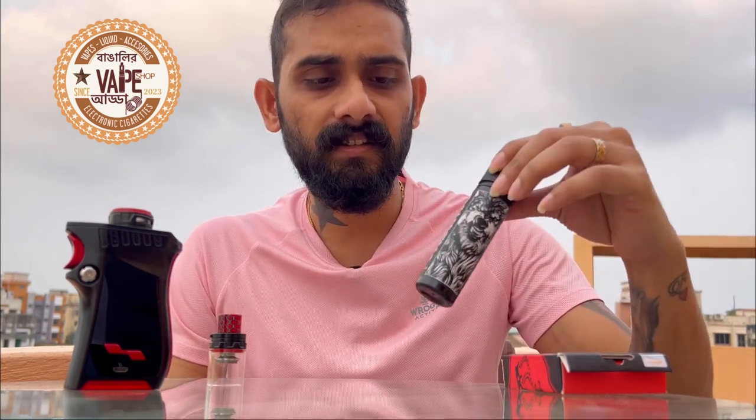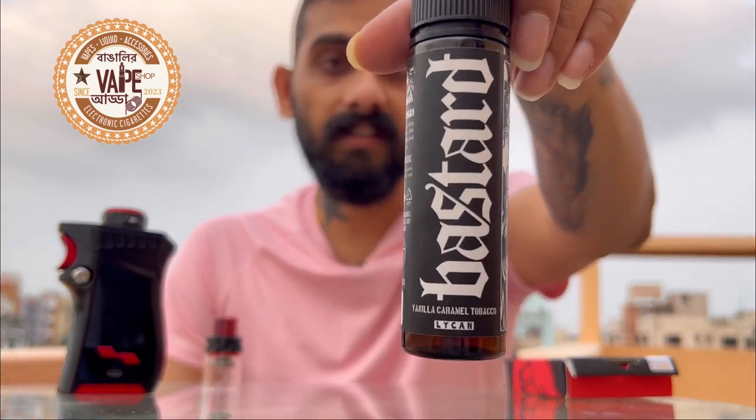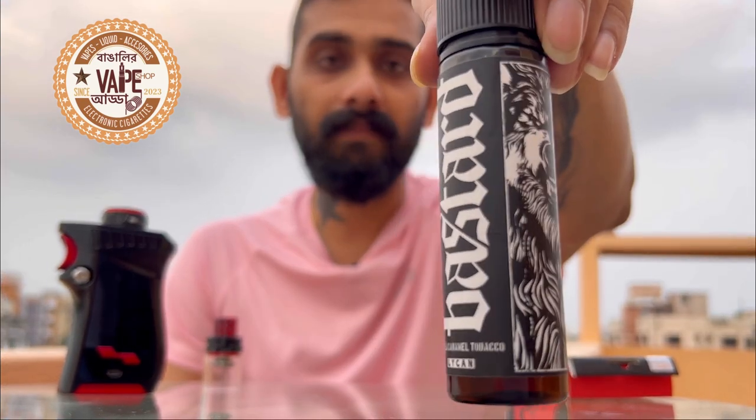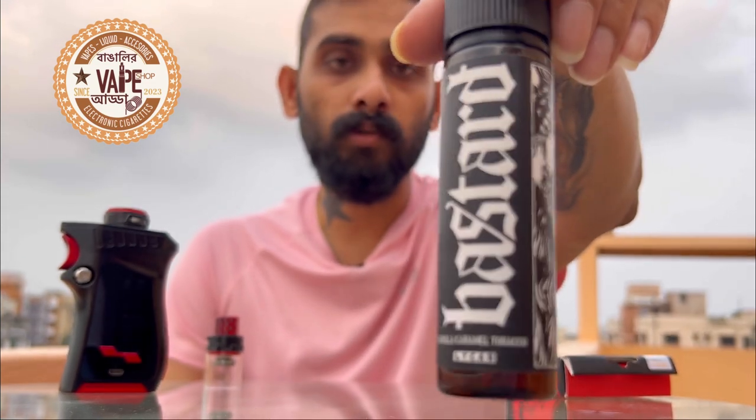Welcome to another episode of Bangalir Ve Padda. Today we are going to review another e-liquid — this is from Lichen Bastard, and the flavor is Vanilla Caramel Tobacco. That's what we are going to review today.